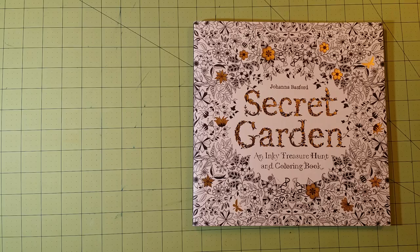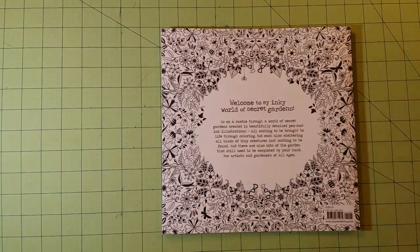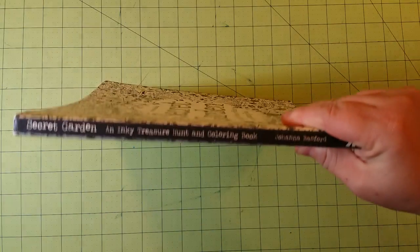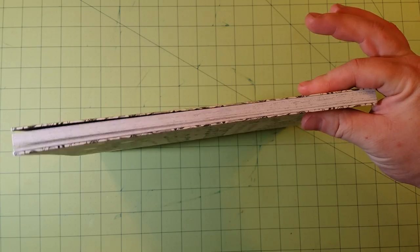The dimensions of the book are 10 by 10 inches. Here is the back. Here is the spine. And here is the thickness of the book.